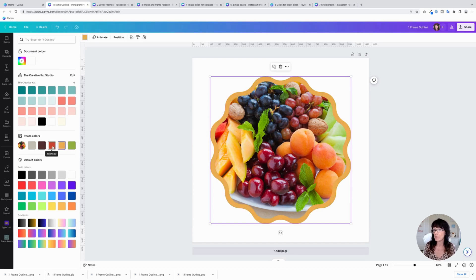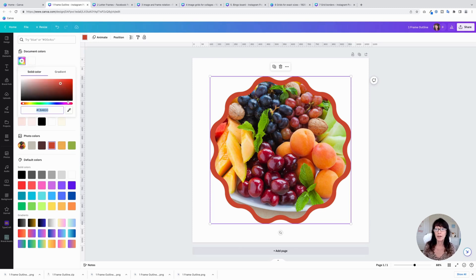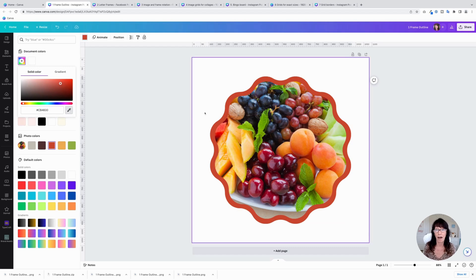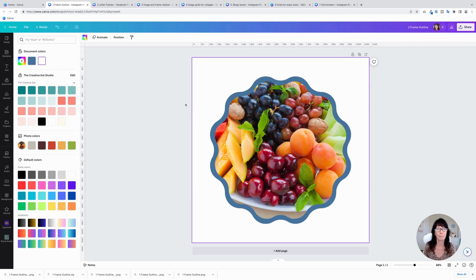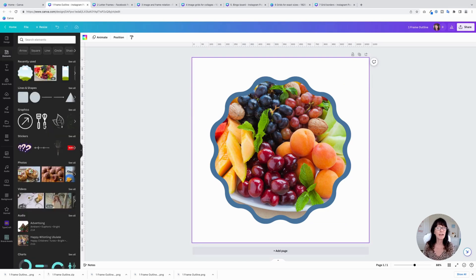You can pick any of the other colors that are here, or you can choose your own. Click on the color box and then click on the eyedropper. If you hover over your image, you have the option to choose any color within that photo. It kind of shows up right there — the blueberries. And then you have a great way to showcase this; it gives it like that little bit of an outline.